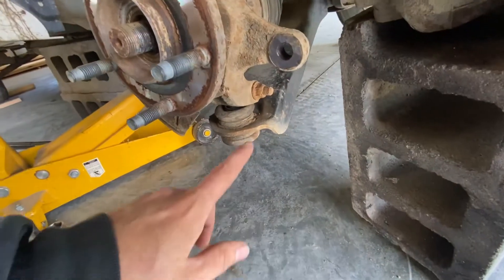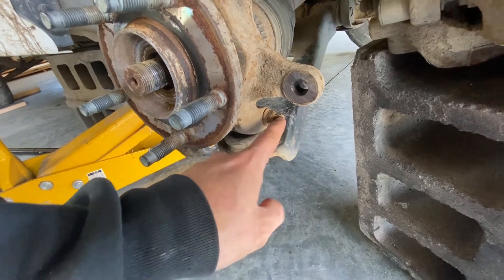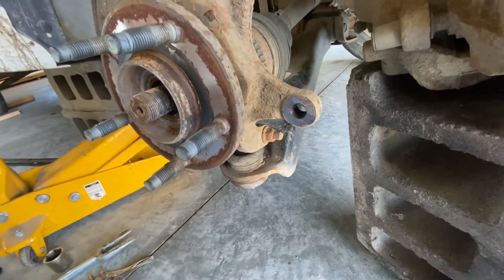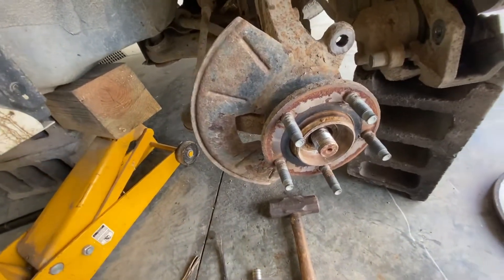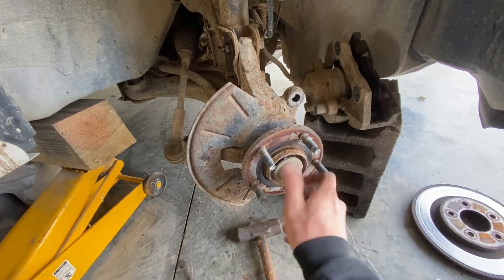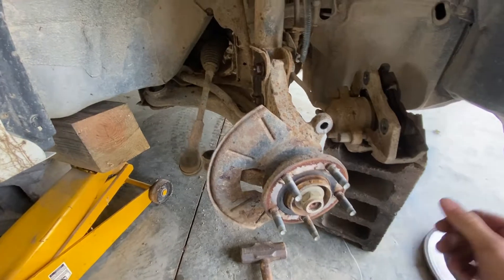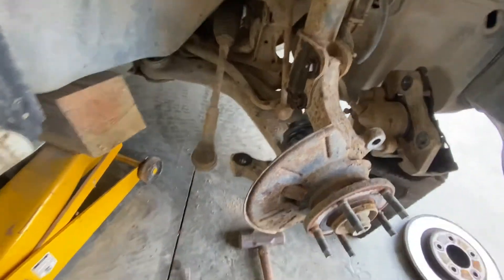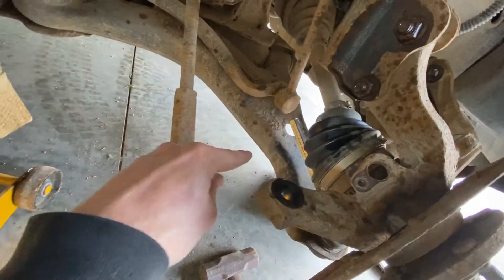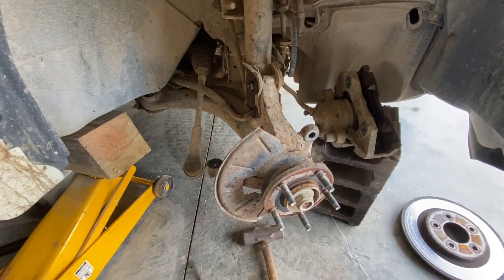The next thing we're going to do is unhook the ball joint from the knuckle. Take this nut off and pound the bolt out. After we got that bolt out, screw this nut back on there and pound that in to knock this loose. Then take out these two bolts here and you ought to be able to lift this off from the ball joint. You might need to pound a wedge into this slot to kind of spread it out a little bit — just pull and pry and yank on it and it will come out.